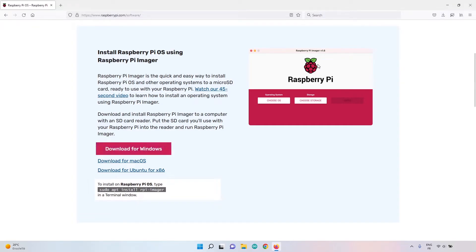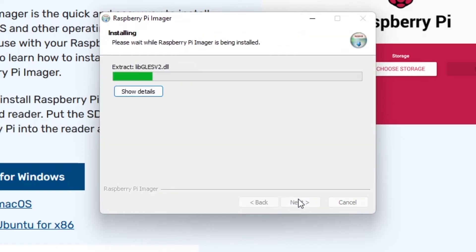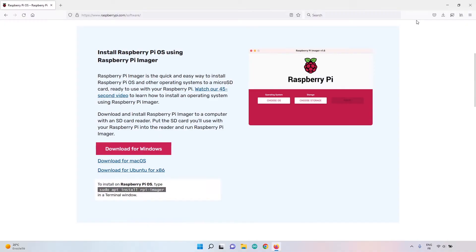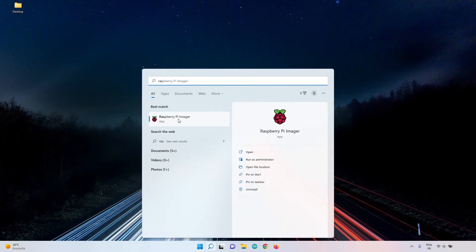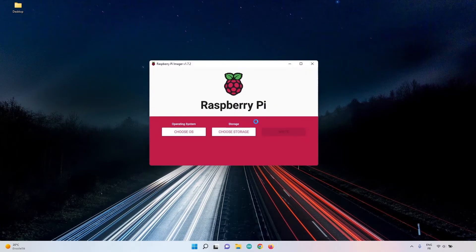Go ahead and install it. If you have a pop-up during installation, click yes and follow the steps. Once Raspberry Pi Imager is installed, you can launch it from the desktop or by browsing your applications. You may also get a pop-up asking permission — click yes to allow the software to work.